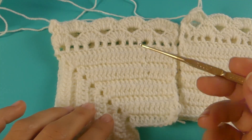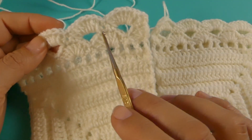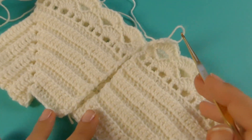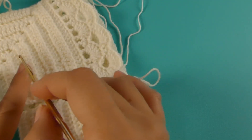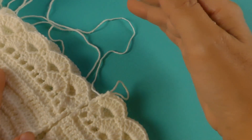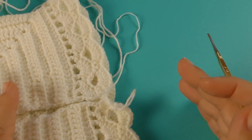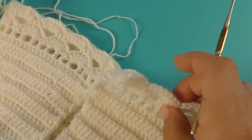He finalizado la hilera 13 y las siguientes hileras se tejen igual. Hay que ir tejiendo una hilera de abanicos y una hilera de cadenas de separación con los medios puntos — siempre igual. Lo que ustedes tienen que tener en cuenta es el largo que le quieran dar a esta chaqueta. Ustedes van a medir desde el hombro hacia donde lo quieren — si hacia la cadera o más arriba. Posiblemente el largo tenga unos 10 a 12 centímetros más desde donde estamos tejiendo.